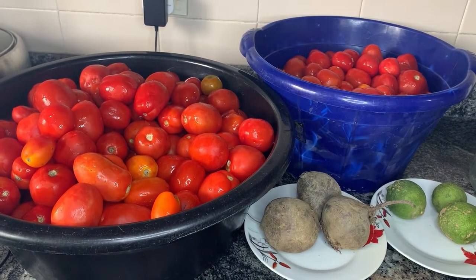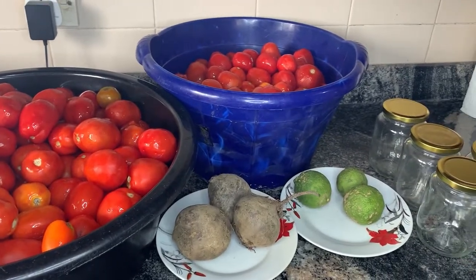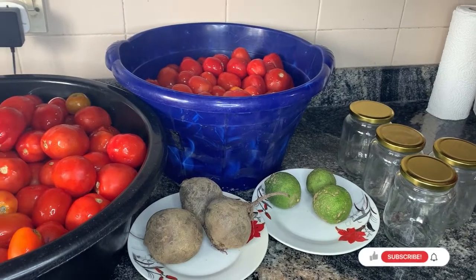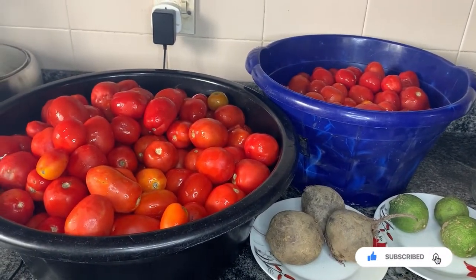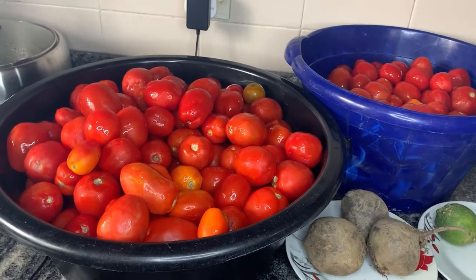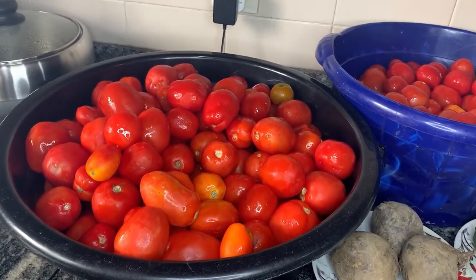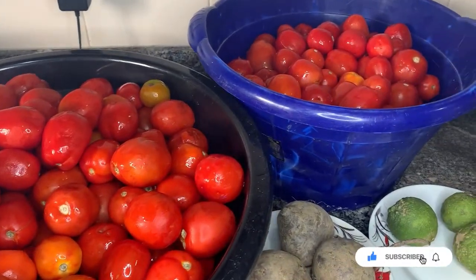Hi everyone! Today I decided to make homemade tomato paste — healthy tomato paste. The advantage of having your tomato paste made at home is that you have control over everything that is being put inside. It's always very healthy: no sugar, no additives, no funny gums and starch.